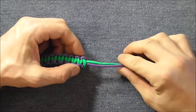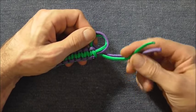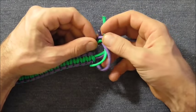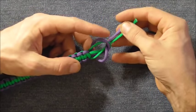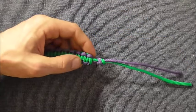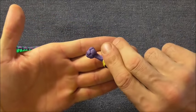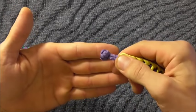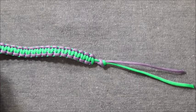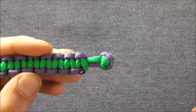The last thing we want to do is tie a button. The easiest button to tie would be a simple overhand knot — form a loop and put your ends through that loop, then tighten it up. Or if you prefer the better looking diamond knot, I'll leave a tutorial for that on the screen. And that's the finished bracelet with the diamond knot button.